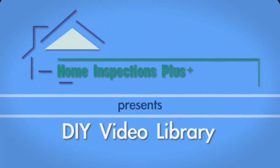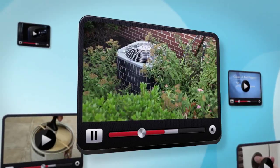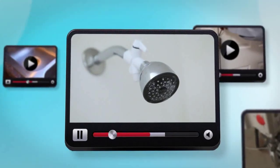At Home Inspections Plus, we are proud to introduce our do-it-yourself home maintenance video library. Here you will find helpful tips to keep your home looking great and running smoothly. From appliance repair and maintenance to organization and cleaning tips, our videos cover a wide range of topics that help you take care of the most common homeowner issues.